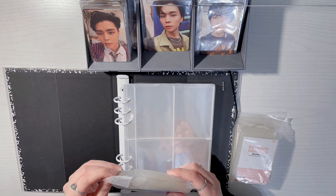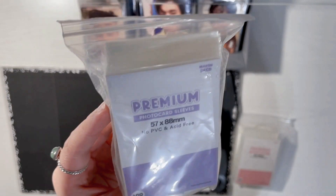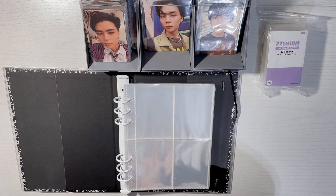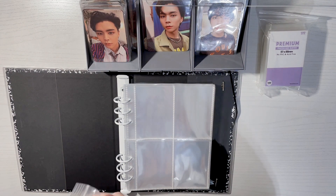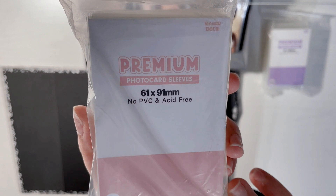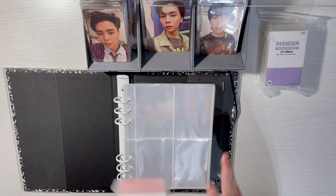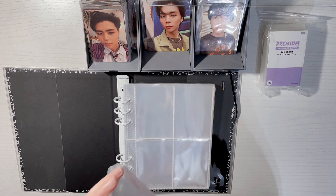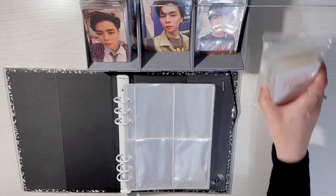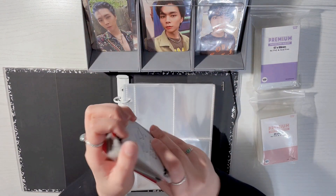I'm trying out Mandu Deco's premium photocard sleeves. I believe the purple ones fit the standard photocard — not the ones that are weirdly shaped. I also decided I want to start double sleeving, so I'm also going to be using their premium photocard sleeves, the 61 by 91 millimeter in the pink version, which on their website says it's perfect for slightly bigger photocards and perfect for double sleeving.